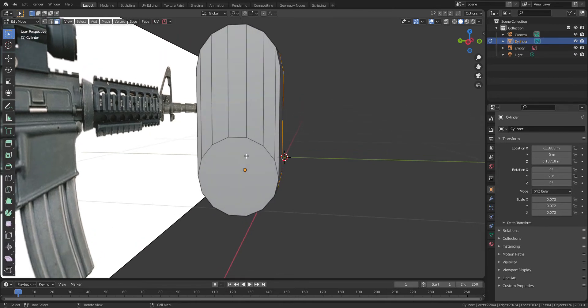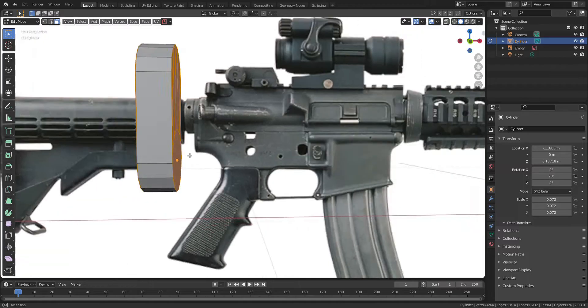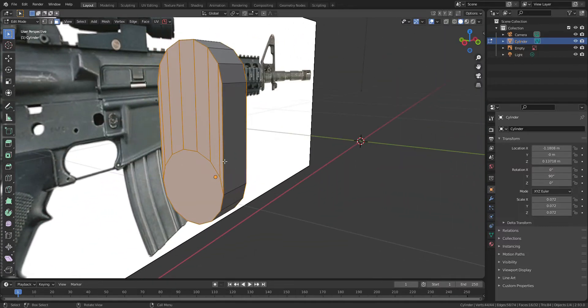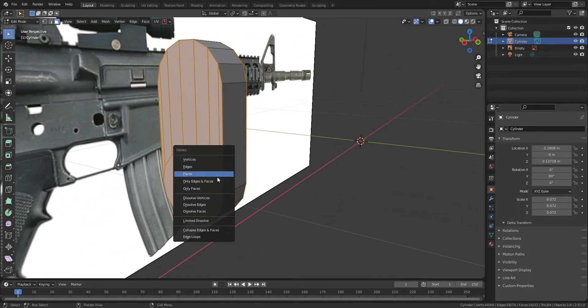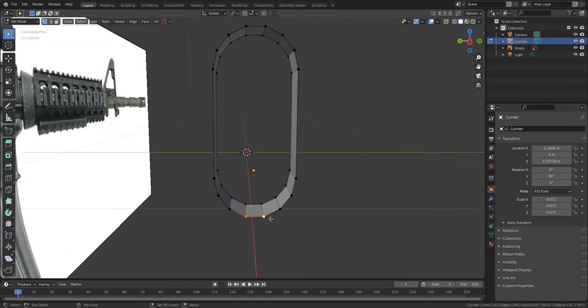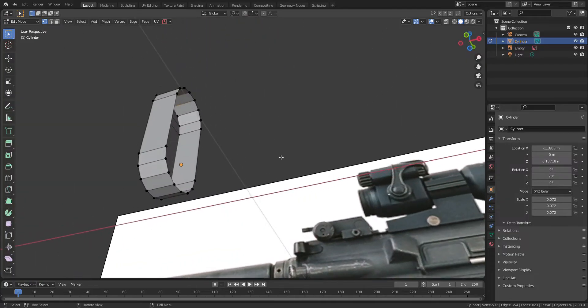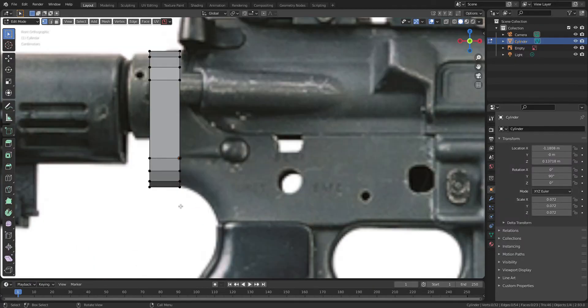I'm going to delete the front and back side of vertices to refill the face later. As you can see, thanks to this free add-on F2, I can fill up the face very easily.